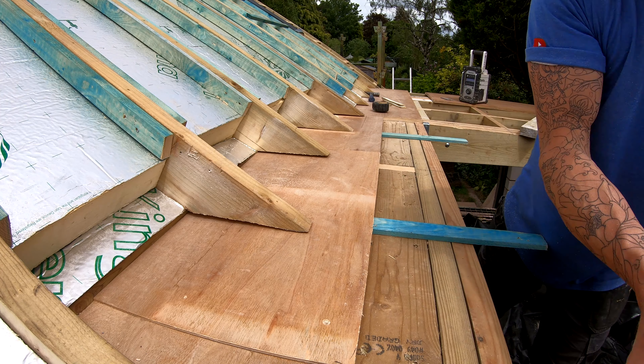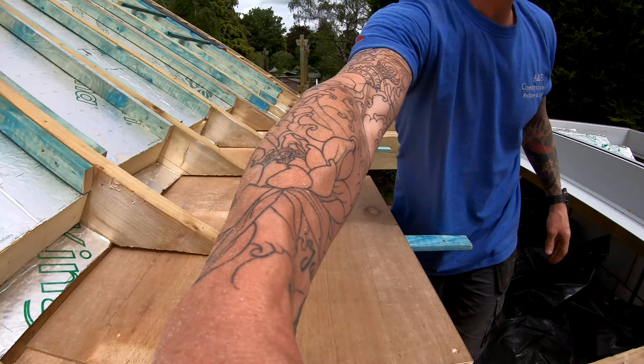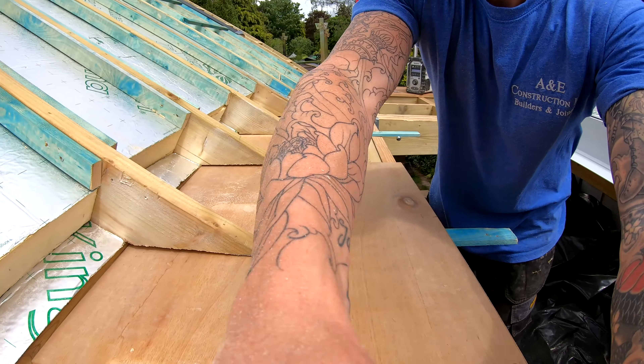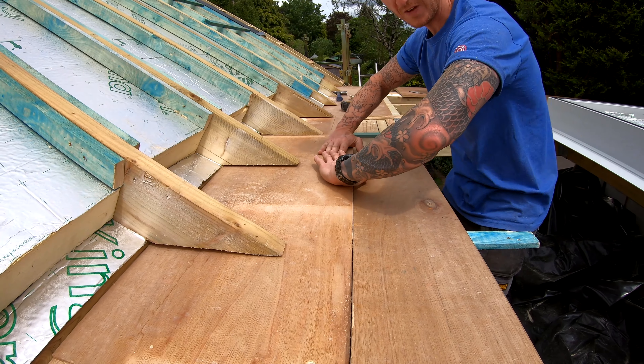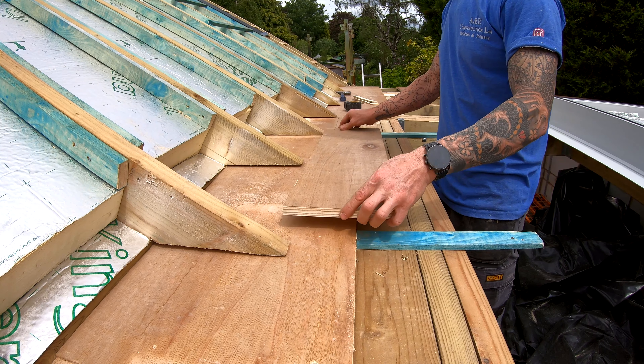Once that's all screwed down it's going to move absolutely nowhere, and then these are obviously trimmed off to suit here. These boards then sit flat on the deck and then the frame, which is just there — this flange piece here will sit over the top of this and then sit nice and flat, because that's what we want to do.